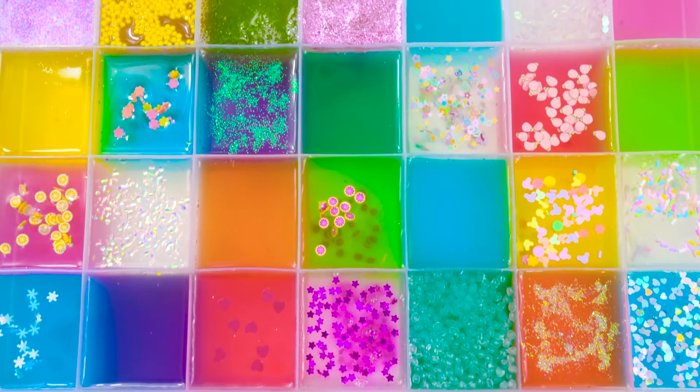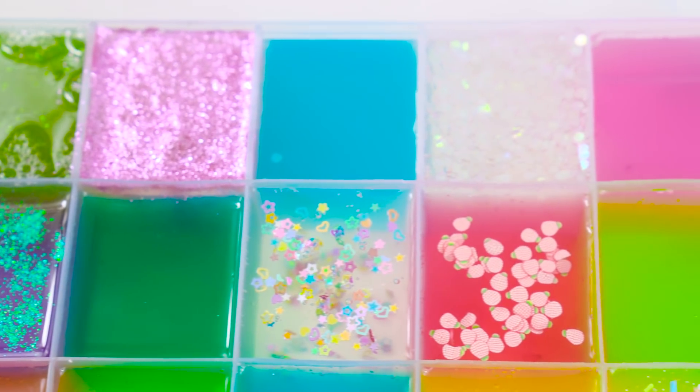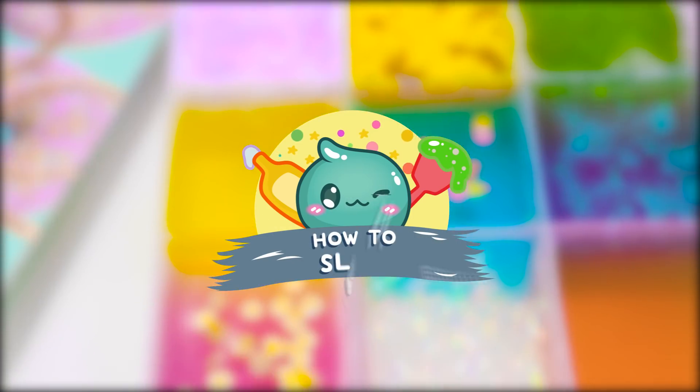Hey guys! Today's a video on mixing a ton of my clear slimes together into one giant slime smoothie. There are so many slimes here today and all of them look really pretty. These videos are always so satisfying to watch, seeing them go in one by one. Hopefully it turns out as a pretty mix. So let's get mixing and see how it turns out.